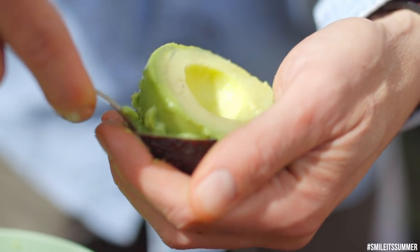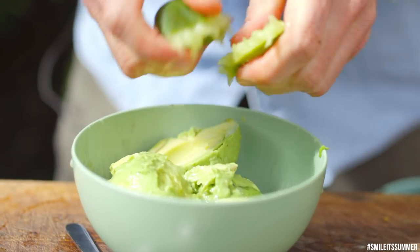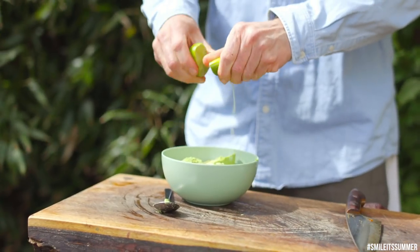Now it's time for the quick guac. Make sure you get a really good avocado. Get the juice loose on the lime — just make it rain lime.